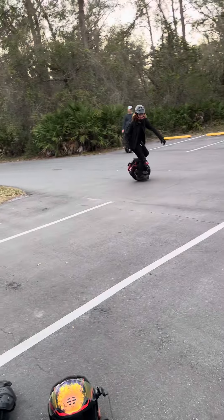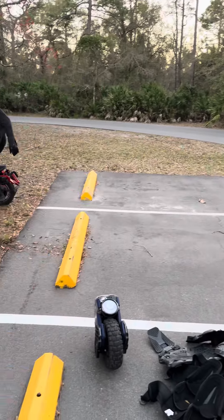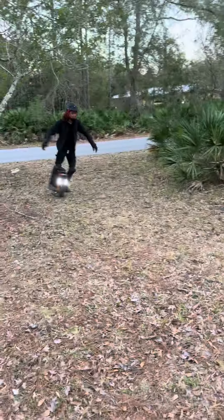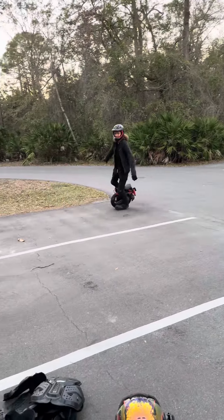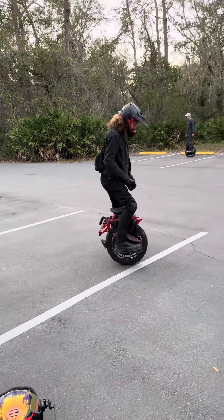That'll be even better. Go from the backside and do it. Yeah, you'll get a much better landing going the other way. Oh yeah, you don't kick all the dirt up. That's incredible.